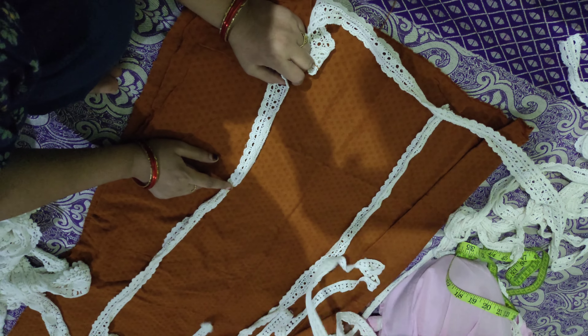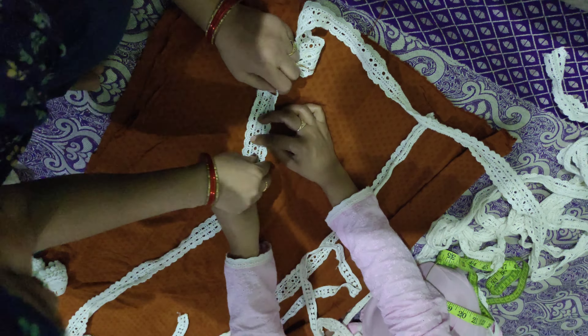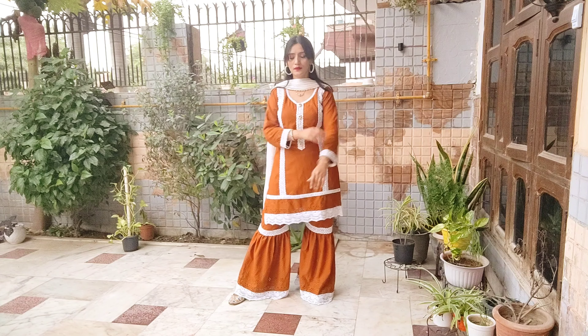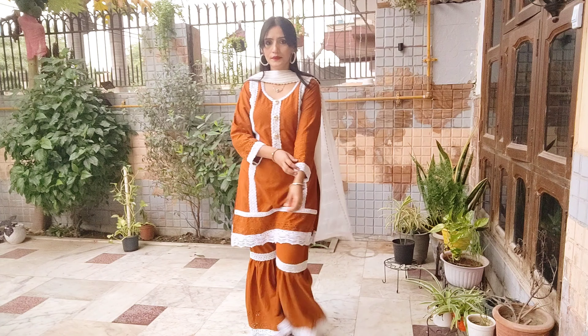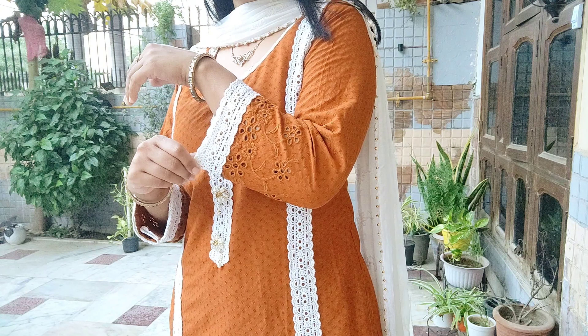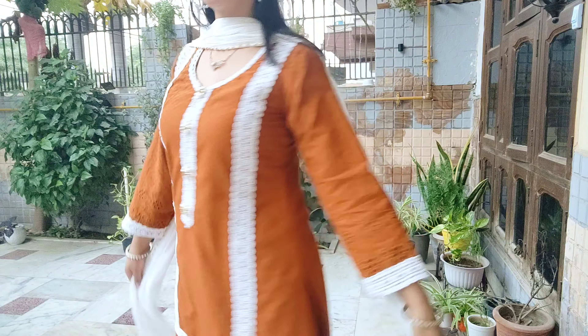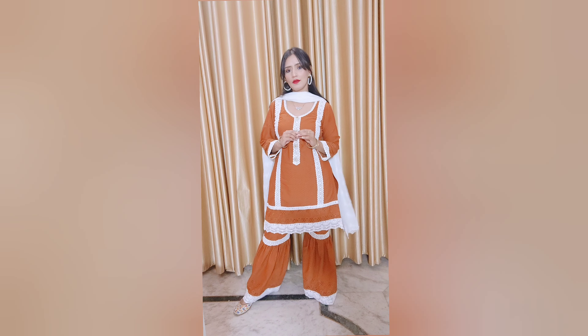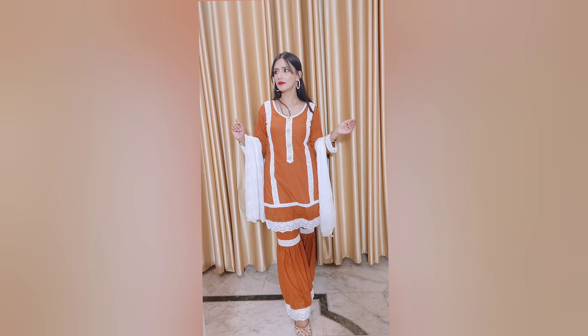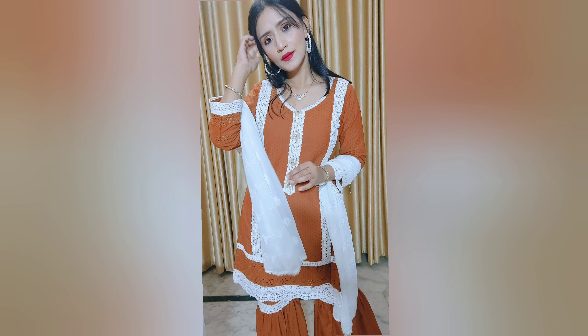In total the dress material came to 350 rupees. For stitching, I went to a lady in Silampur where my parents live. My sister helped by calling her on a video call to explain the design. The stitching for both sharara ends cost 150 rupees. So the final outfit — fabric plus stitching — was exactly 500 rupees. Please support local ladies so they get work, and your work gets done too. See you in the next video!